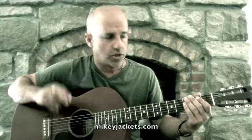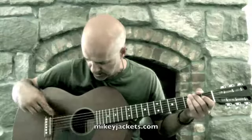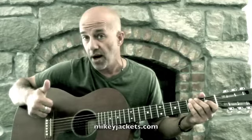I'm going to leave these out so you can see the simplicity of this finger-picking style. These two fingers are only hitting these two strings. The E string is not being played at all, and the other three strings are only being played with the thumb.